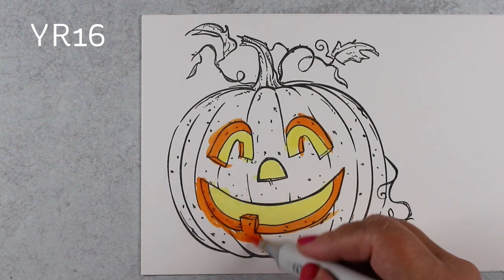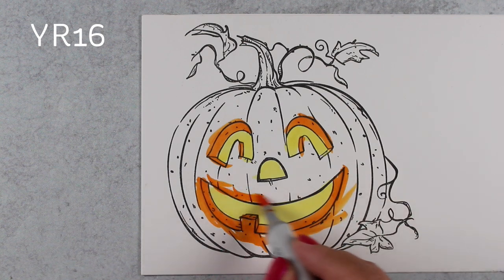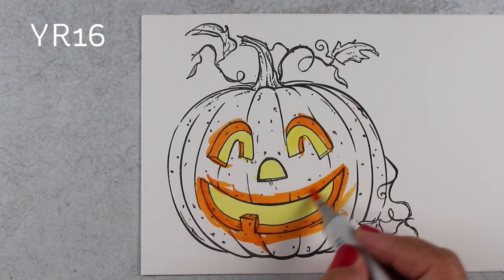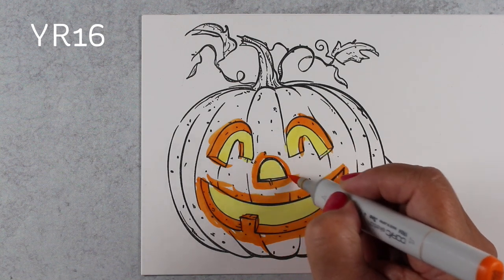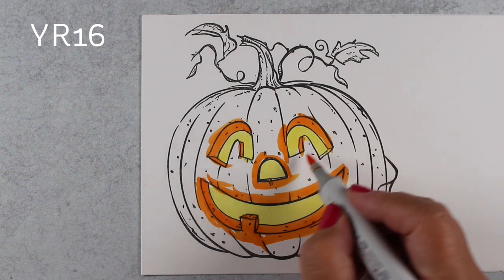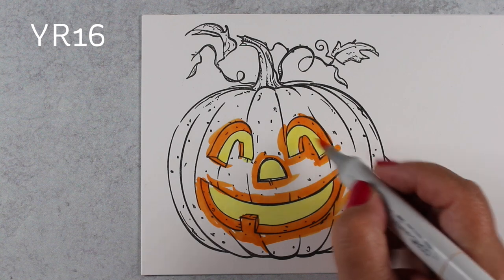Lo and behold, last week there was a stamp that arrived in an envelope, just all by its little lonesome, that came from Amy over at Colorado Craft Company. How cool is that? It was very sweet of her to send that to me, so that I could have it and be one of the first people to share it with you.